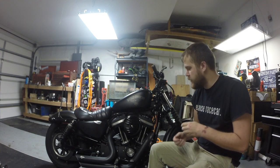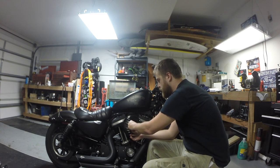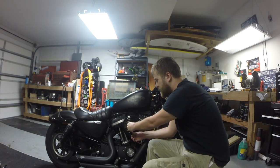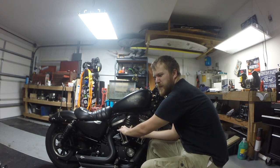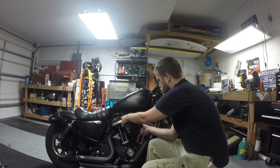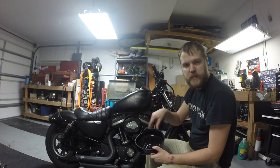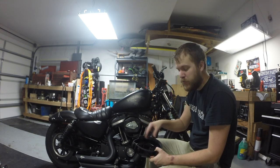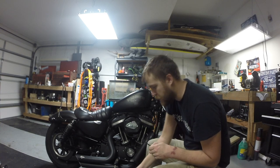Next, we're going to inspect our air cleaner and clean it if necessary. I still have the stock air cleaner, so if you have an aftermarket air cleaner it might be a little different but should be pretty close. I'm going to take the dog dish off. If there's any debris in here you're going to want to clean that off, but mine's pretty clean so I'm not going to worry about that.